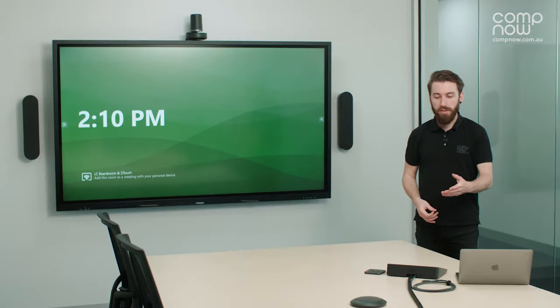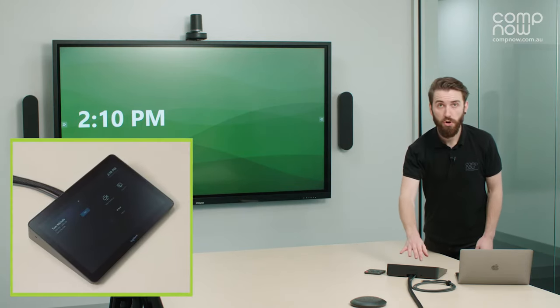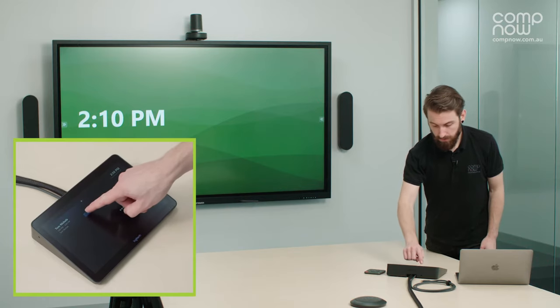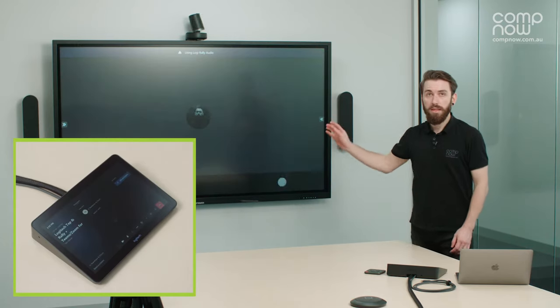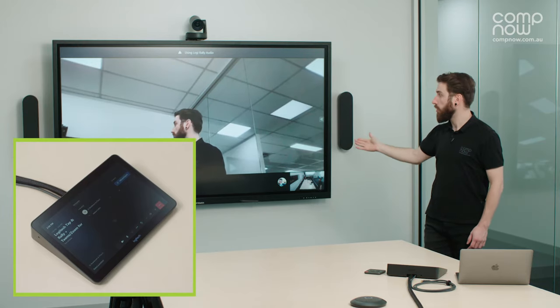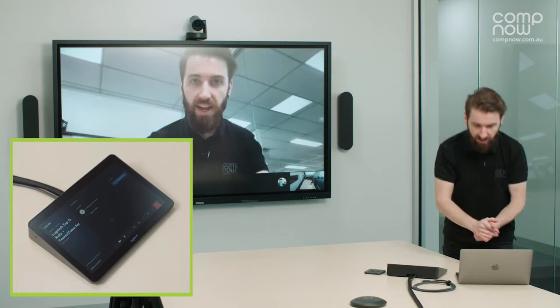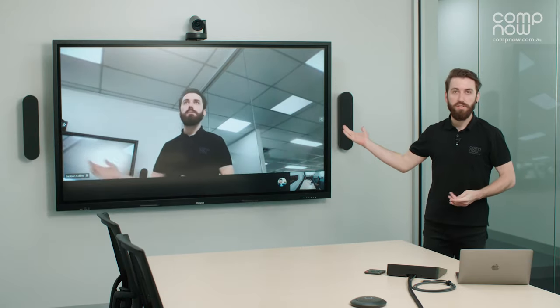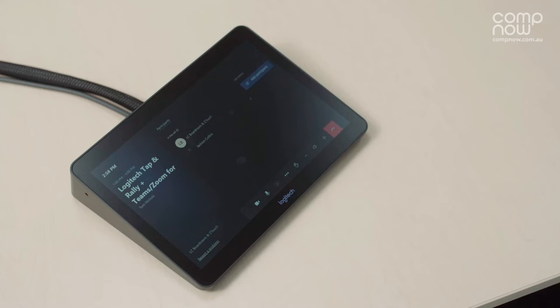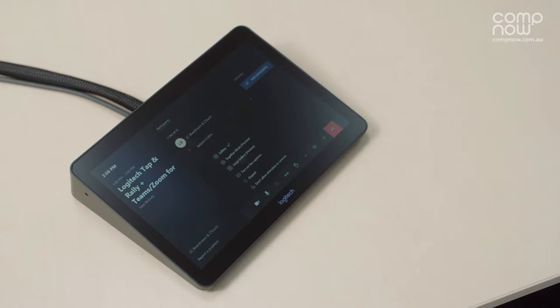Now I'll join the Microsoft Teams meeting from the Logitech TAP. I simply press the join button on screen. Once I press that, the system behind me starts up, the camera boots up, and you can see that it's joined the call. I've already joined from my laptop as well on the same call. In a scenario where you have other participants, they would also appear on screen, tiled depending on the layout that you choose, which you can pick from the Logitech TAP itself.